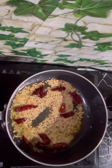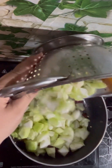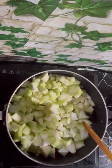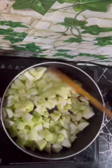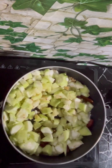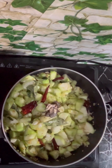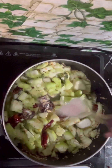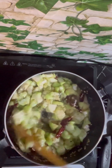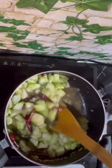Once the dal has turned slightly brown in colour, slowly add in the chopped Peertangai. Stir them well, add in a few curry leaves, a small piece of washed tamarind, and salt as per taste. Mix them well and cook on a medium flame.